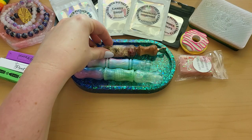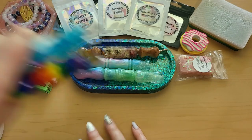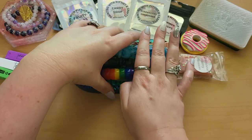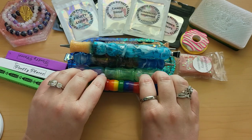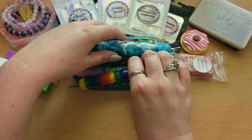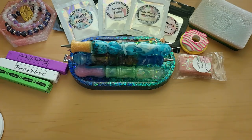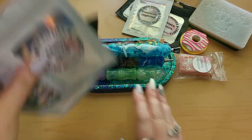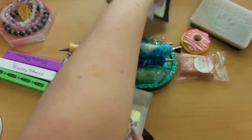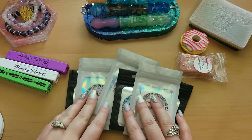So that does it for diamond painting pens — probably my favorite accessory to collect. Now let's move on to some of the putties and waxes. This next set of putty is from my friend Brie's shop.